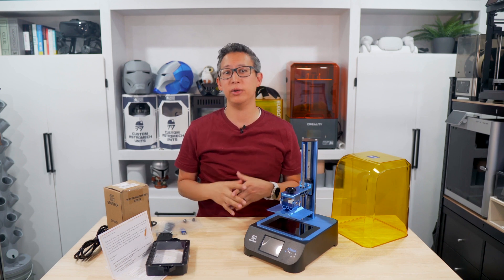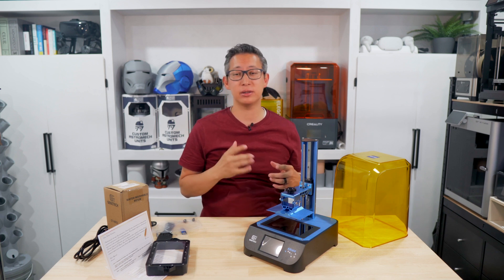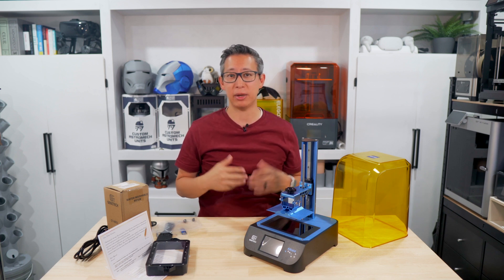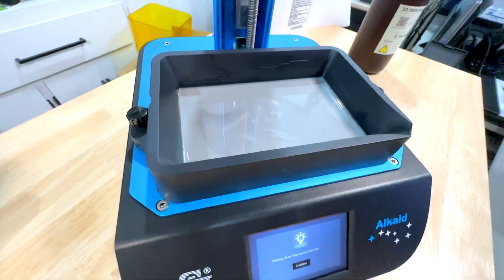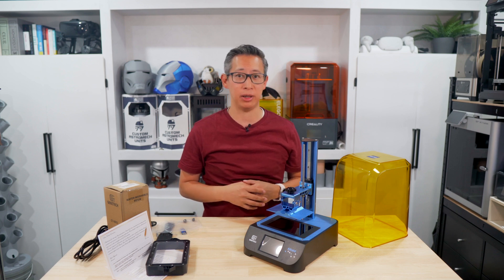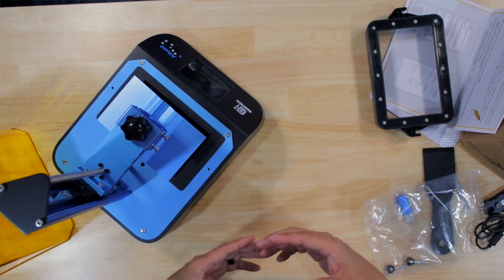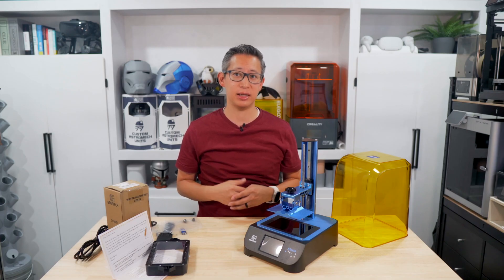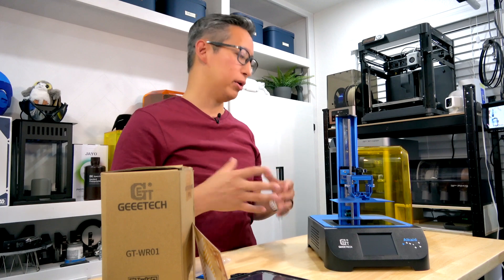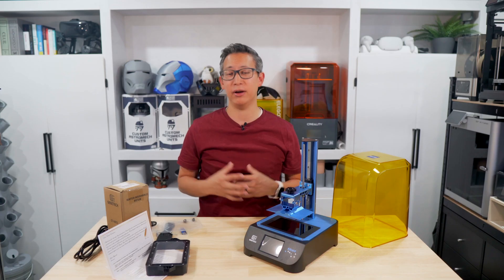Before we set this up, let's talk about the printer itself. According to the specs, the printer is 286 by 226 by 372 millimeters in size, weighs about 4.2 kilograms, and has a print size of 82 by 130 by 190 millimeters. The LCD has a print resolution of 2560 by 1620 pixels, so you will get pretty good quality 2K prints from this printer at a very affordable price.